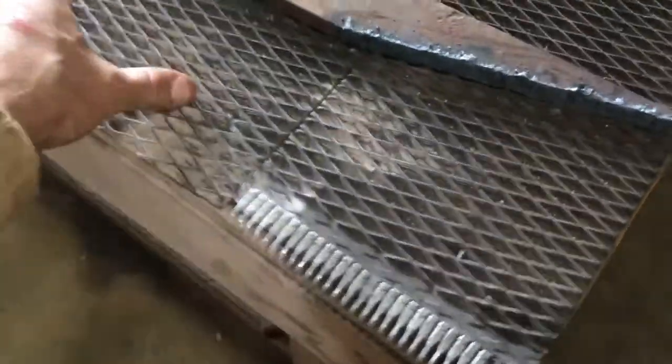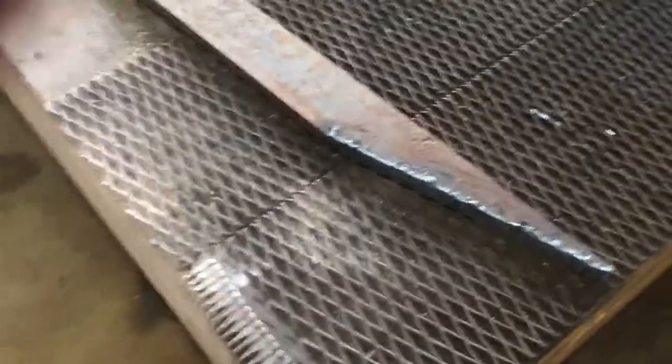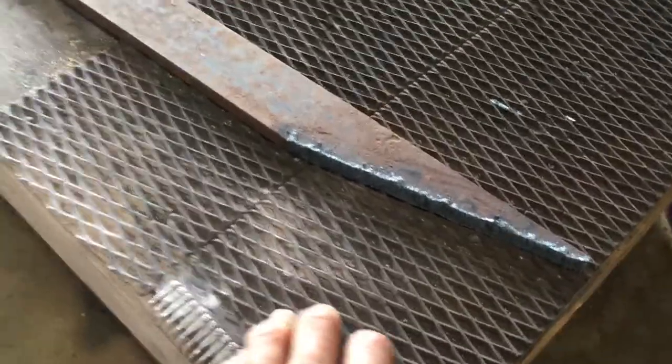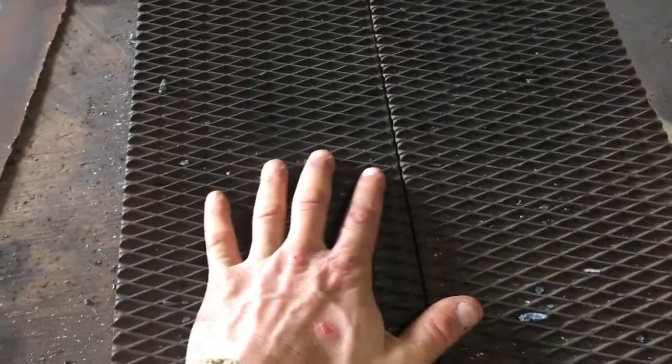Any of you farmers will appreciate this — this is baler belt right here, come off of an old round baler. All I did was take it and just screw it down to this wooden table here, and this is the best place for grinding stuff and cleaning stuff up.